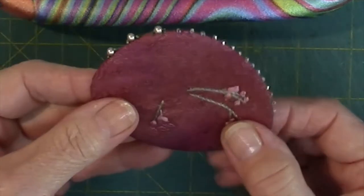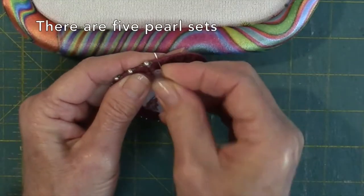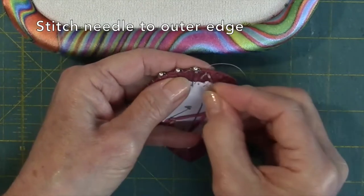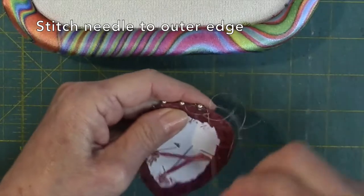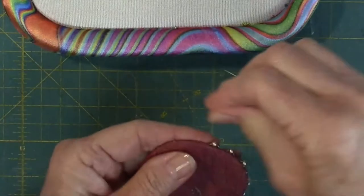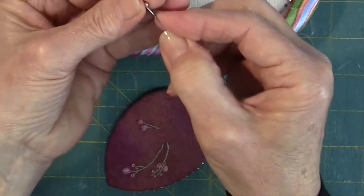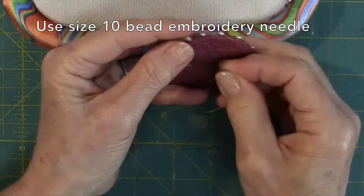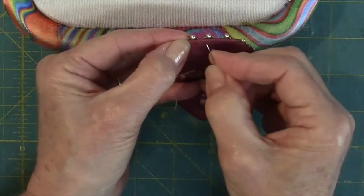Now let's sew the beads to the accent shape. I've gotten a little head start. The five pearl sets are spaced about 1⅛ of an inch apart along the top edge. Each set consists of two size 15 seed beads and one 3 mm pearl. To start, bring your needle to the outer top edge and stitch again in place. Slip one seed, one pearl, and one seed bead onto the needle. Snuggle the bead set against the edge and stitch back into the cardboard from the front to the back.